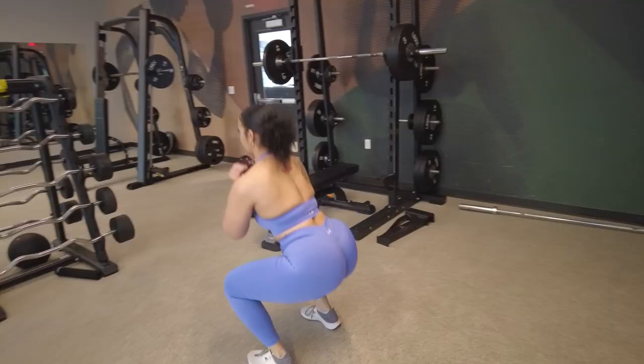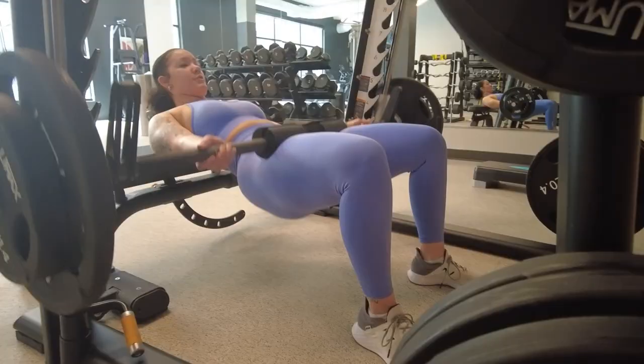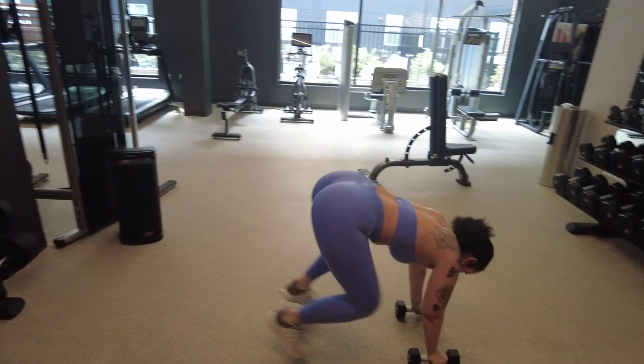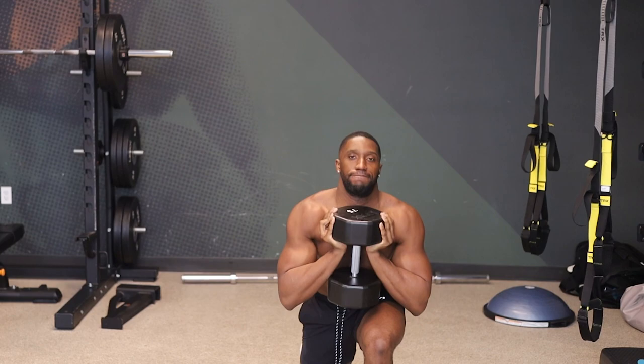What's up YouTube fam, it's your boy Chief. I got my girl Ash with me. South Carolina and Washington DC in the house. We're about to get that working — we got glutes and hamstrings. Stay tuned, let's get to this workout. We have questions along with the workout, so let's get it.